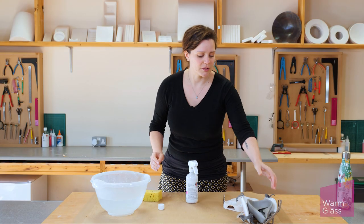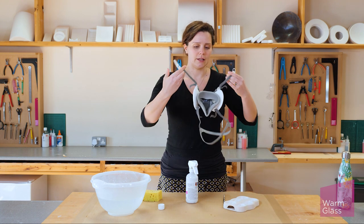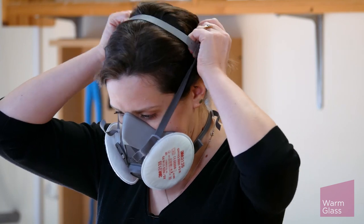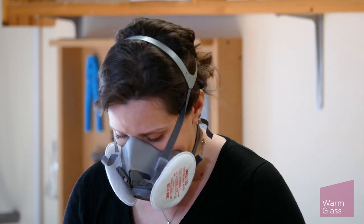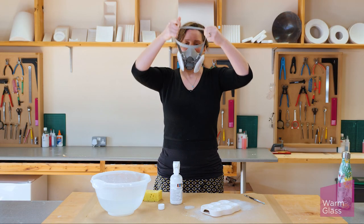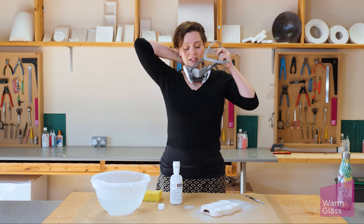I'm going to put my dust mask on because I don't want to breathe in any of the spray. I'm giving it one nice thin coat.